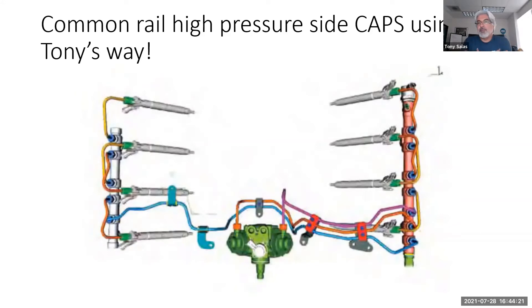Let's draw the diagnostic scenario — hopefully you can use this tomorrow. The truck comes in with no rail pressure. You crank and crank and maybe see up to 200 PSI if you're lucky, when actual rail pressures should be 6,000–7,000 PSI and you're only getting that little bit.